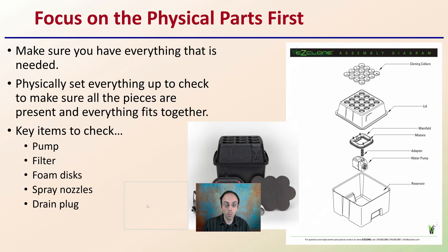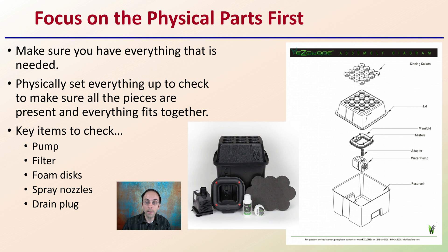Focus on the physical parts first. Make sure you have everything that is needed physically set up — check everything, make sure all the pieces are present, they all fit together, and they're all working properly. With an aeroponic cloner, make sure you have the pumps working, the filters, enough foam discs, your spray nozzles are all clean, and your drain plug is oriented correctly so it will be easier to take down after the process. This shows the Easy Clone and some of the assembly of materials required to make it operate properly.